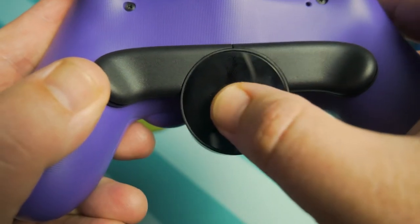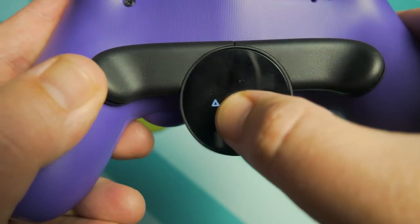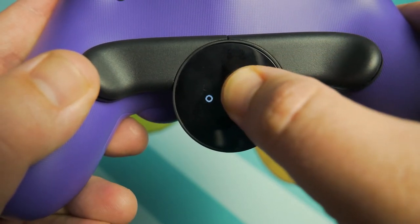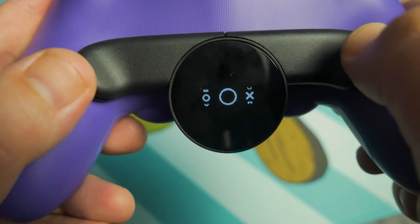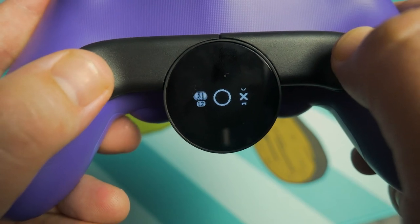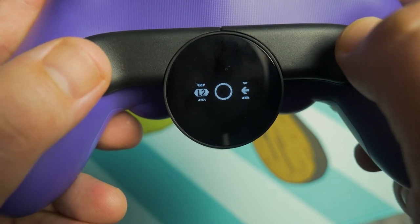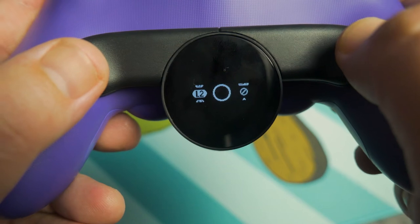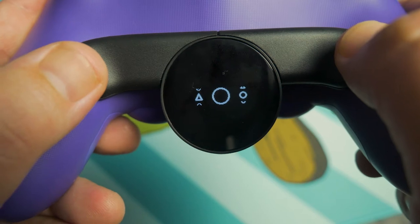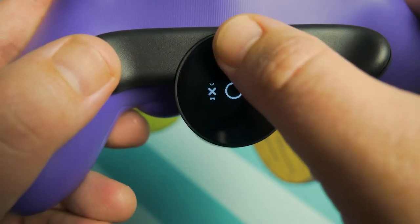The display in the middle gives you a bright readout of what profile you're on and also which buttons each paddle is mapped to. Pushing once on the button will show you which profile you're on. A double tap will scroll you through the profiles, and if you long press the button, the profile will start to flash, meaning it's programmable. Then just push each paddle independently and you'll scroll through all 16 buttons from the controller. Push the button again and that's saved to your profile.